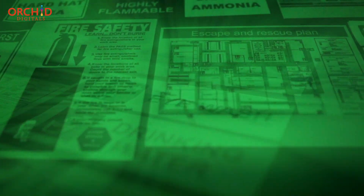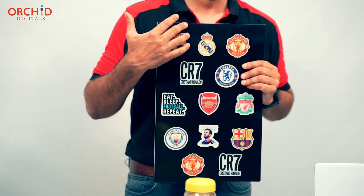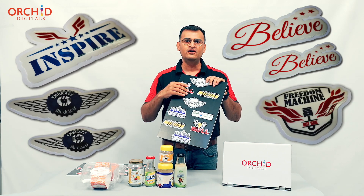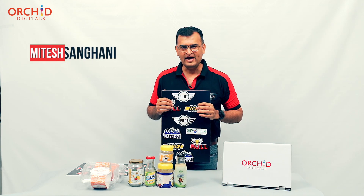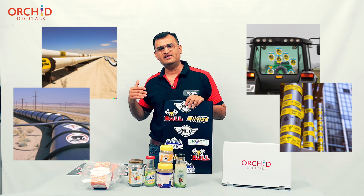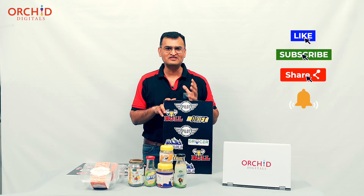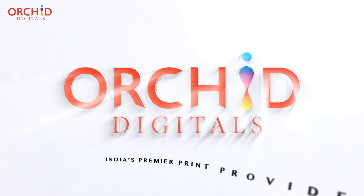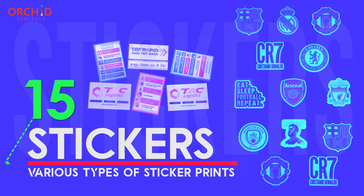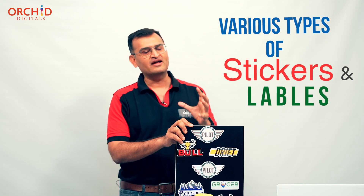Looks cool, doesn't it? Have you ever wondered how a glow-in-the-dark sticker works? Or perhaps you're looking for a shape-cut sticker in the shape of your company logo, a branded sticker, or a raised-effect sticker to brand your product. Maybe you're a heavy equipment manufacturer looking for a weatherproof sticker that can withstand temperatures of 100 degrees and even more. By now you've probably guessed what this video is all about.